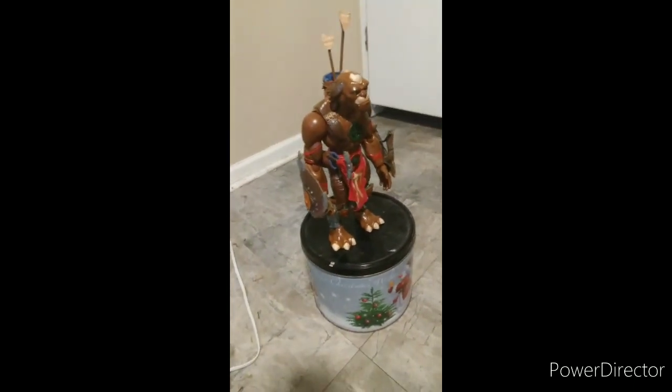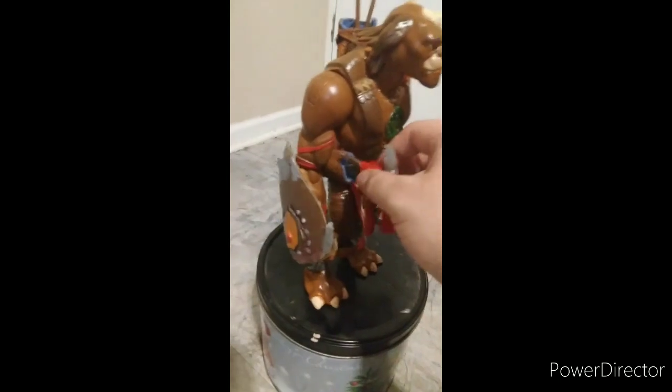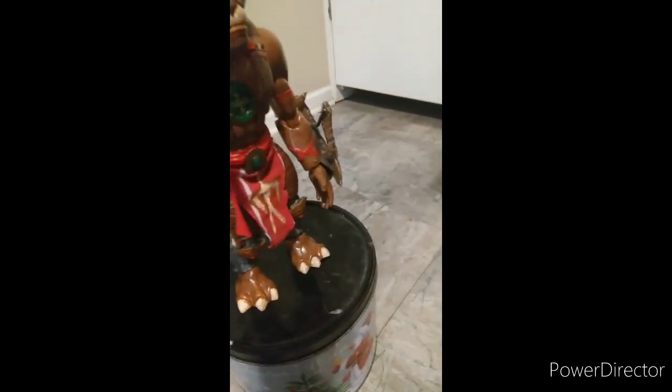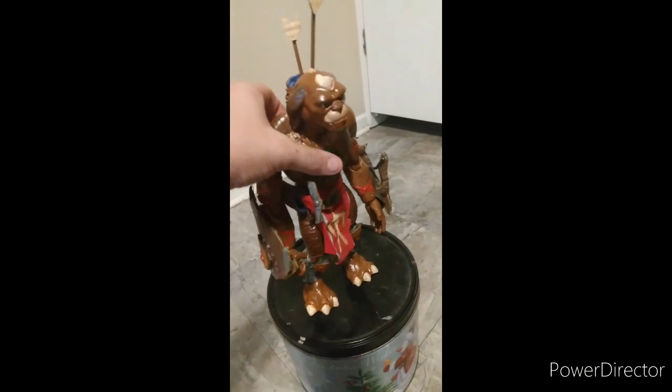The dagger is made of cardboard but it's still pretty good. The shield is made out of cardboard but still looks great, and so is the crossbow, but it still looks good. He does still do the sound effects.